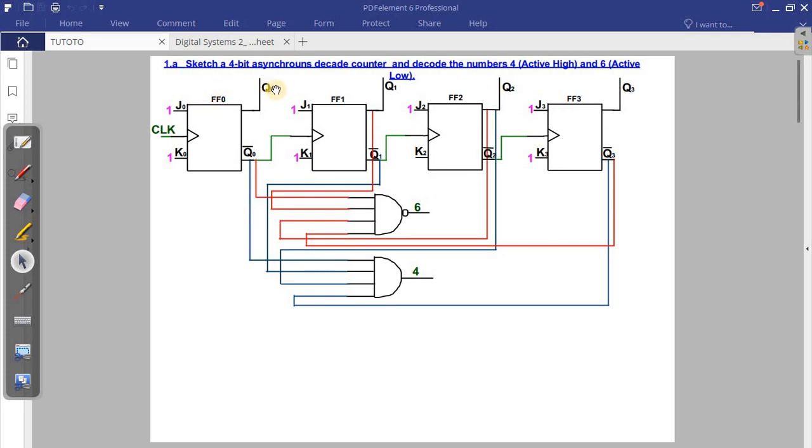Question 1a: sketch a full 4-bit synchronous counter circuit that can decode the number four and number six. Number four is active high and number six is active low. Because it's a 4-bit counter, that's why I have four flip-flops. For four being active high, we use the AND gate; for six being active low, we use the NAND gate. You can see I have four pins, and J0 and K0 are both set to high. This is the answer for question 1a.